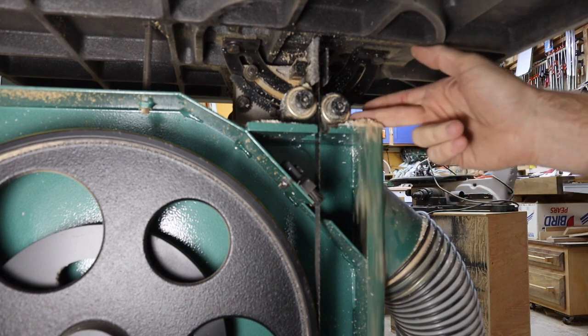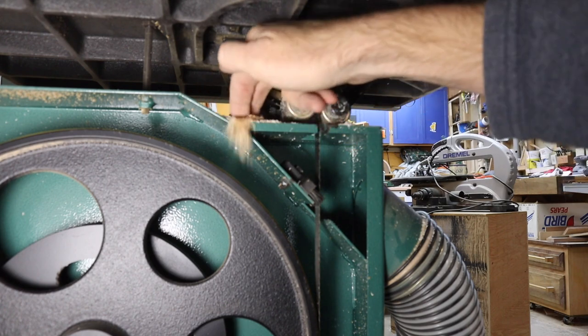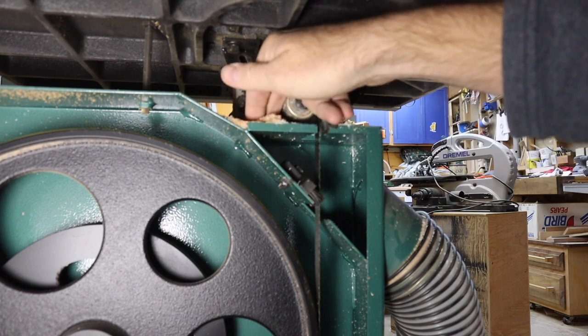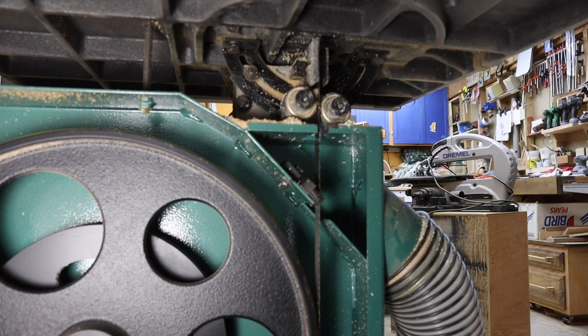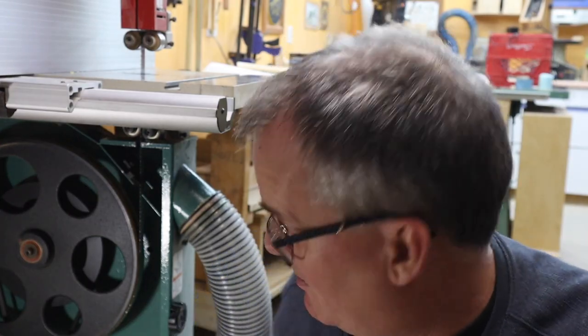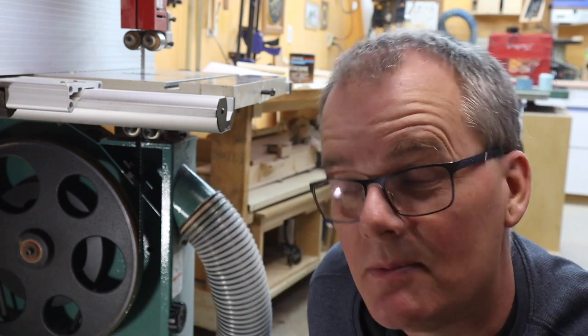Dust gets thrown down, which is why there's the bottom dust port. But up here on top it doesn't seem to pull — I vacuumed it not that long ago and there's still plenty of sawdust collecting up top. So what are your options? I thought about getting rid of the bottom suction — if you can improve the top suction, do you even need it?